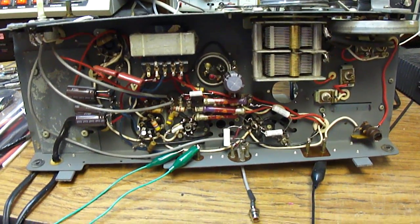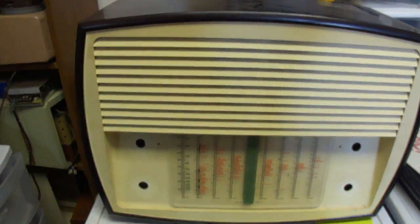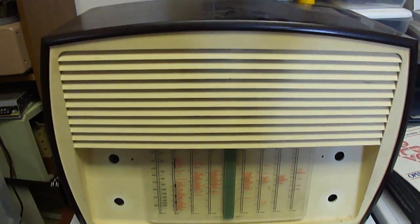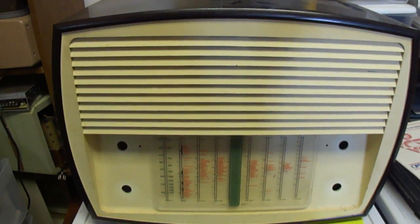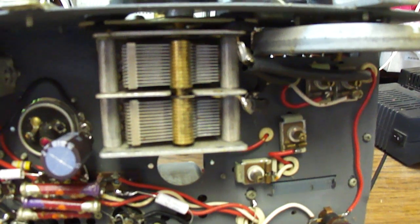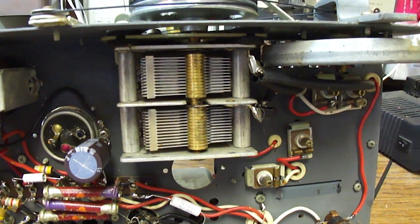Here's the completed Murphy British radio and the cabinet. This just requires the usual repair job — new capacitors and replacing old wiring. We'll take a closer look at the cabinet when we put it all back together. It's just a large bakelite cabinet. It doesn't have an RF stage; it's just a regular 5-tube AM and shortwave radio, but it's really built with high quality and gives good performance.